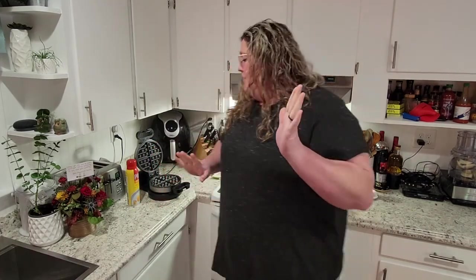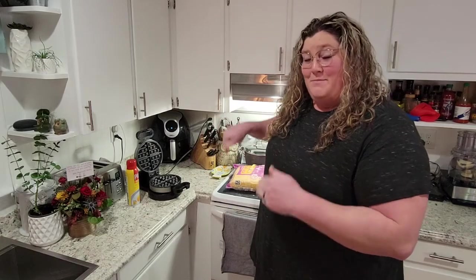Hi guys, welcome back to Flora Fun and Food! My name is Lauren and today I'm going to show you a really easy dinner to make using your waffle iron, some puff pastry, and whatever filling you want. I did this years ago — I think I saw it on Pinterest — so if I can find the link that inspired me to do this, I will post it in the description. My husband specifically requested it for dinner tonight.